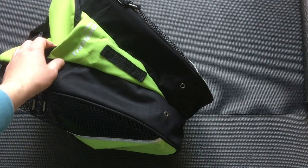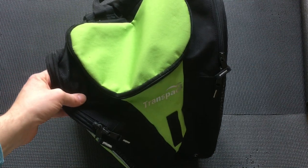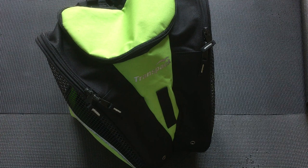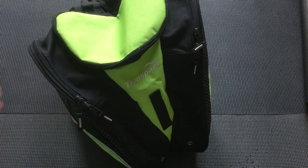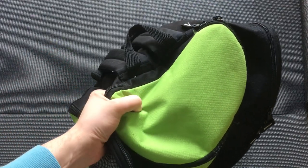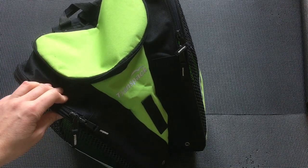If you look at the sort of condition that it's in, I've had it five or six years. And I'm talking about skating three times a week, sometimes more. So it's just thrown in the back of the car and then on the floor at the rink and generally sort of thrown about the place. And it's worn really well. I think that's mainly because this woven nylon material is so thick — it's really good quality.